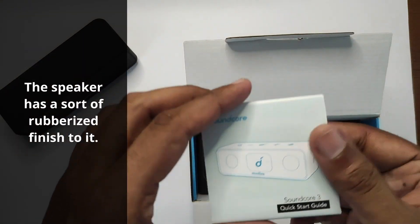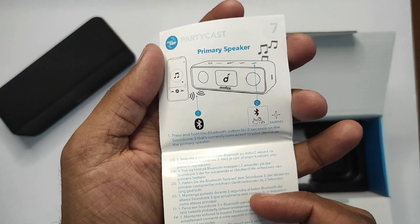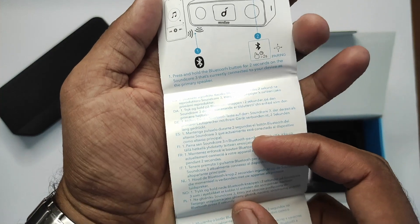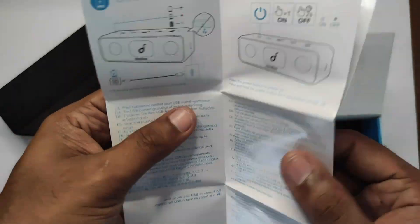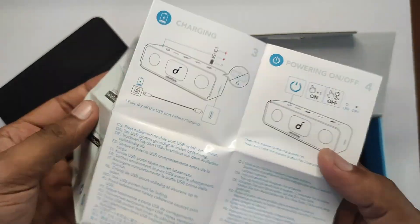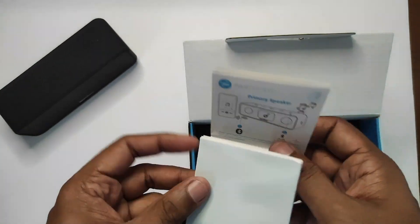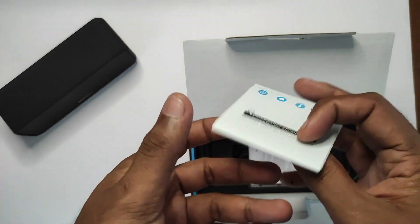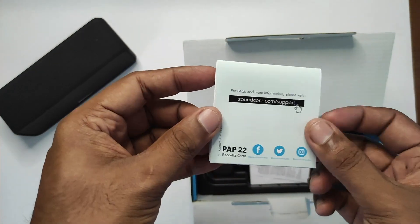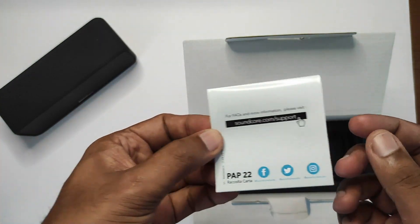Next we've got a little Soundcore leaflet — a quick start guide. I'm sure I can figure this out, but as I've said before, it's always a good idea to read the instruction manual for any electronic or electrical item that you buy. I related this story before — my wife and I got a vacuum cleaner as a wedding anniversary present, used it for two years without reading the manual, and then discovered it had a speed control. So yeah, we both felt like fools — a very good case for always reading your manuals.